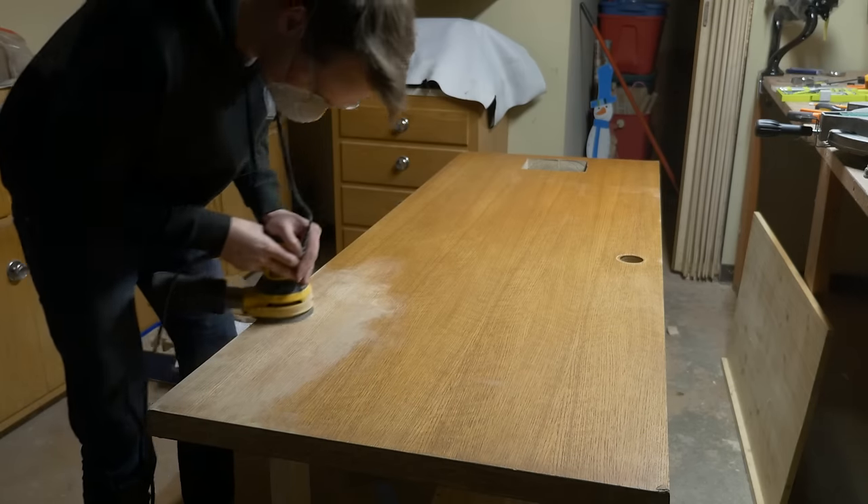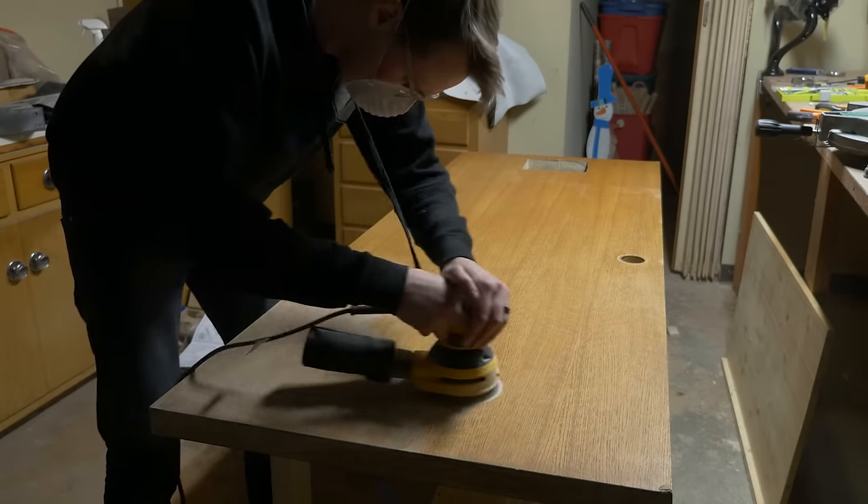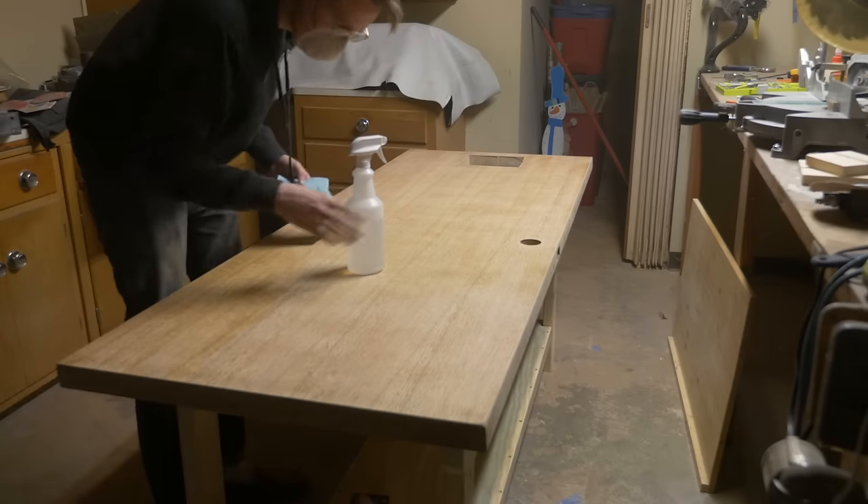After this, it was surface prep time and I sanded until my body was filled with the wood fibers of all the world. I tried to sand all the finish off the table and then the rest of the wood as well.